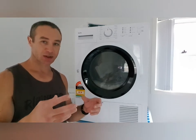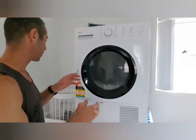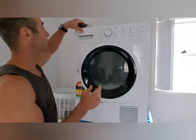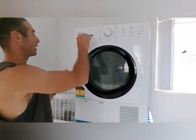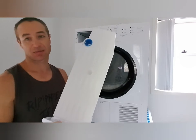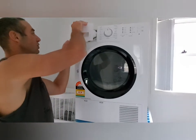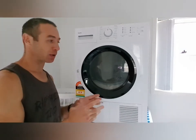Another benefit is that the water evaporating from the clothes doesn't go into the room, making it steamy and potentially moldy. It flushes down the drain if you plumb it — similar to a washing machine. If you don't want to plumb it, there's a container where water accumulates that you empty every dry or every second dry. It's very convenient, and it uses probably a quarter as much electricity.